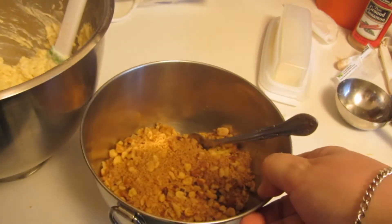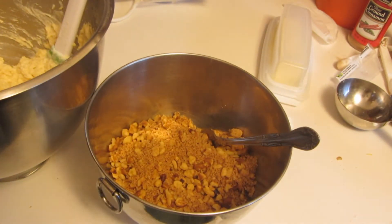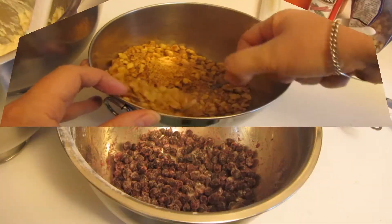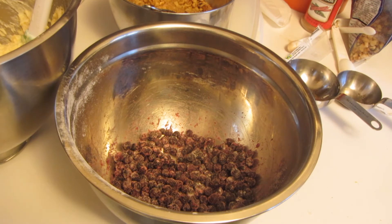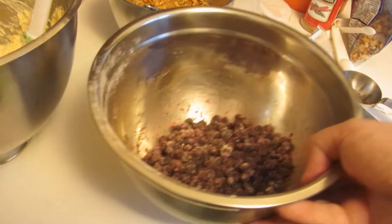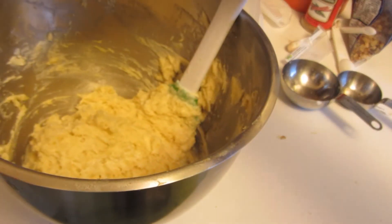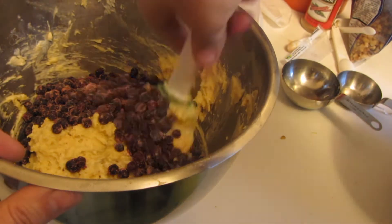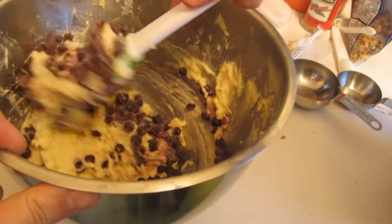In a small bowl with a fork, I combined together brown sugar, cinnamon, nutmeg, and walnuts. You can either use fresh or frozen blueberries — I lightly tossed them with a little bit of gluten-free flour. Now I'm going to combine them in with the batter and gently stir this all together.